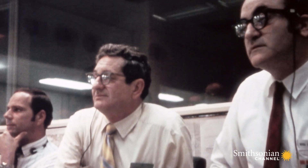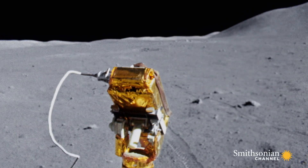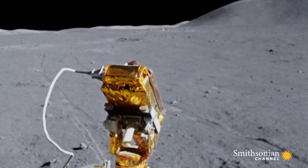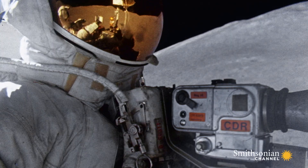The rover is a game changer for the next mission, Apollo 15. They hit top speeds of six miles an hour, but on the moon, that's a wild ride.